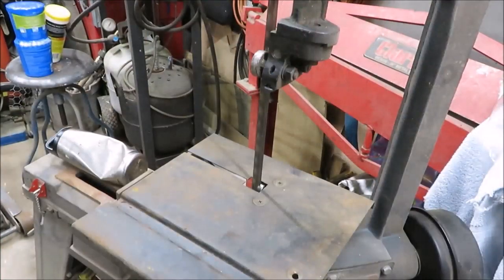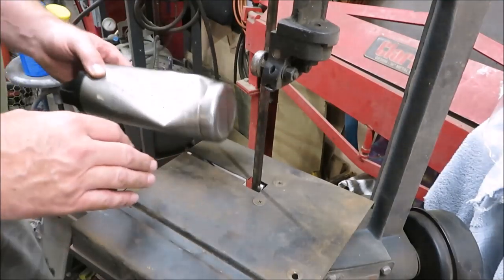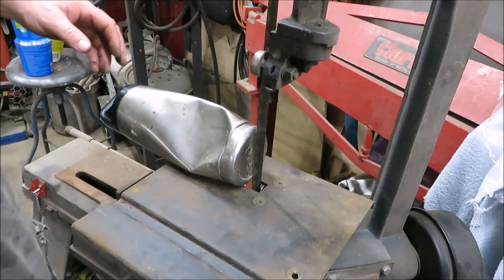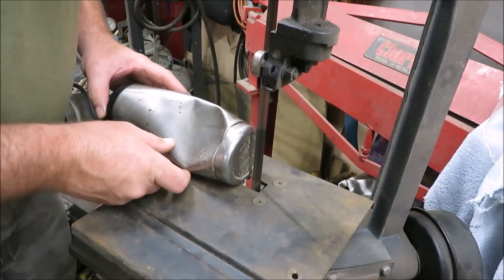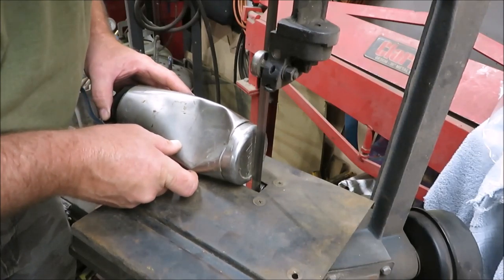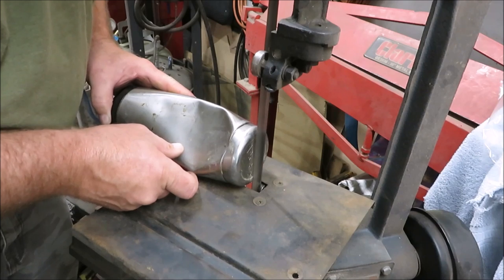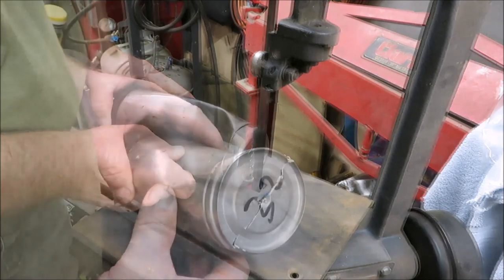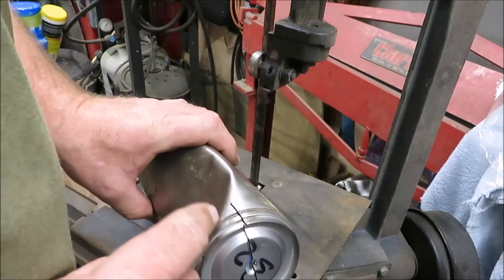I have my bandsaw all set up, got our little table mounted on there. We're gonna start working this cup right through that bandsaw and see what happens. I'm sitting here trying to cut it and as you can see, the way the cup is buckled from being smashed, it won't let me cut through it cleanly.